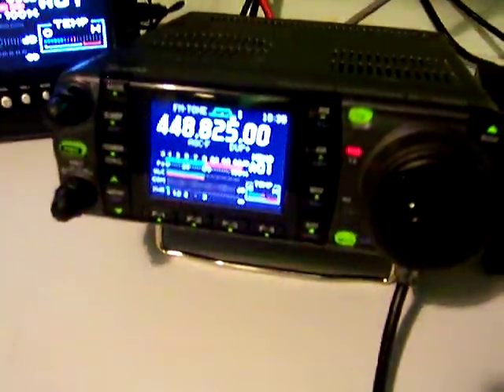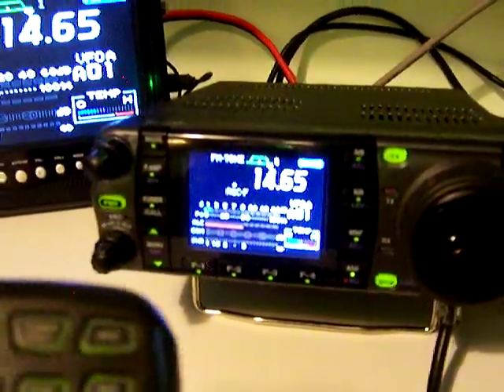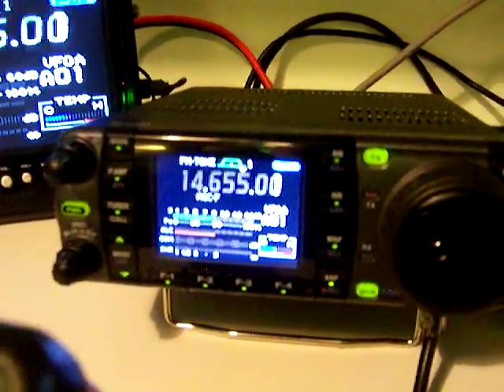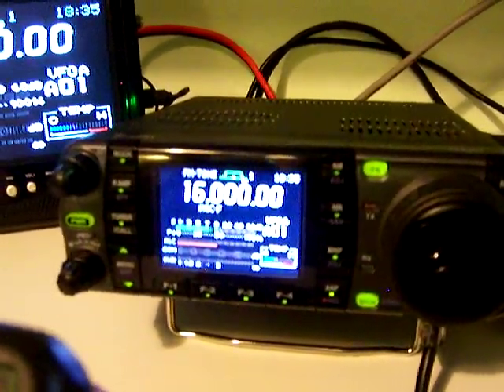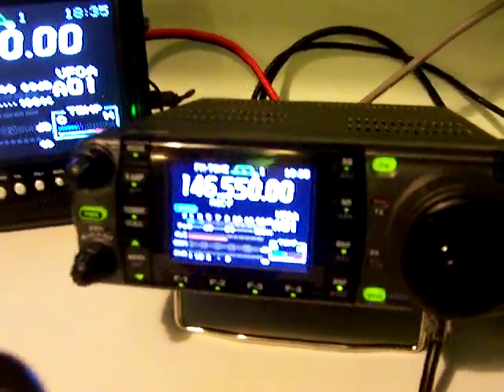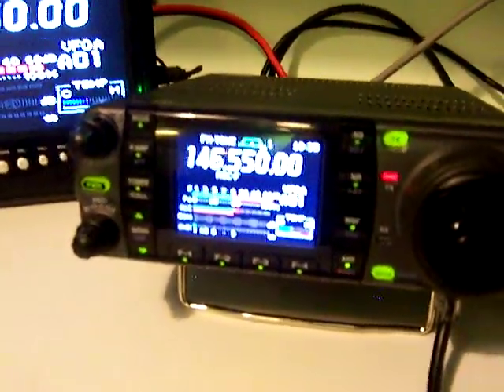QSY N9SSU. Let's go to VFO. Enter 146.550.0 — let me do that again — enter 146.5500000. There we go. Enter. Let me turn the preamp off. W9RB N9SSU.